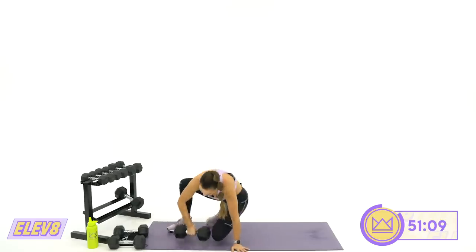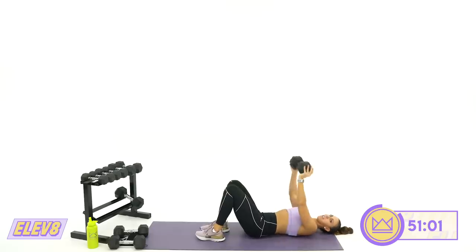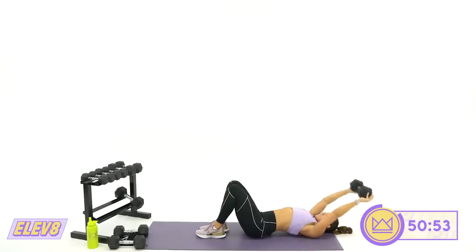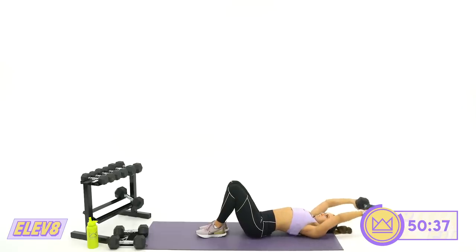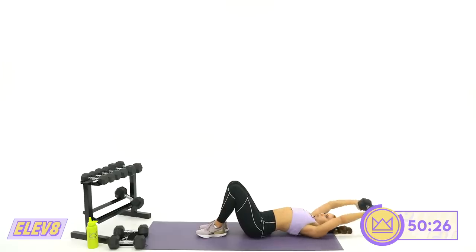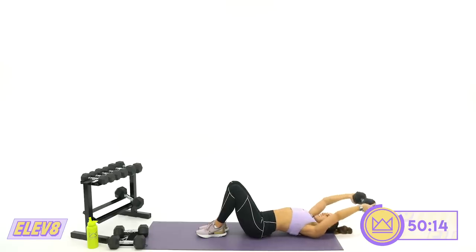45 seconds of work for round number three — you know the moves. Let's go. We're going for 45, which means you've got 15 seconds instead of 20 to get up, grab your next weights, and rock right into it. Keep the dumbbell moving. Feel the shoulder blades open up and then pull them back down. Last round of these. This is a good warm-up for our next circuit — triceps.